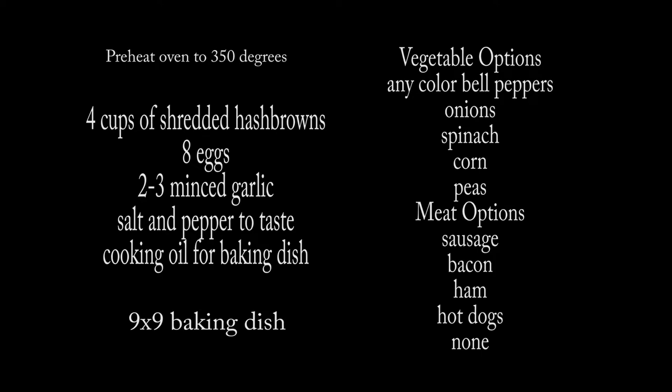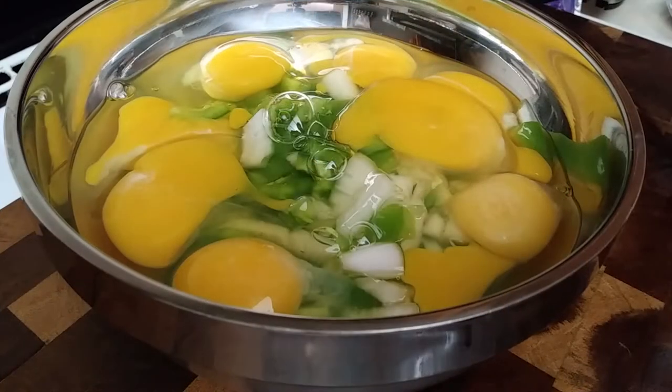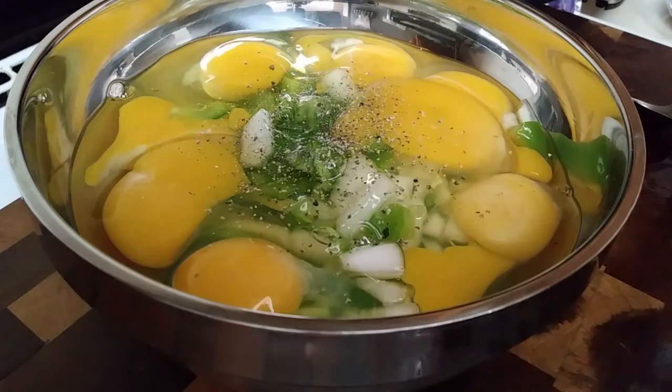This is a favorite breakfast dish in my family, or brunch, because I'm not cooked that early. You can make this ahead of time, which is the beauty of this thing, so use your preferred vegetables and your preferred meat. This is how great this is.